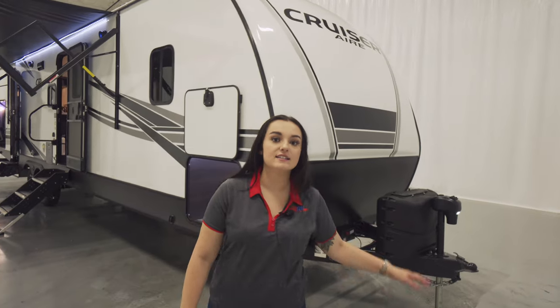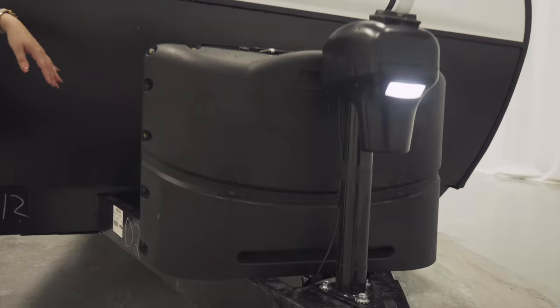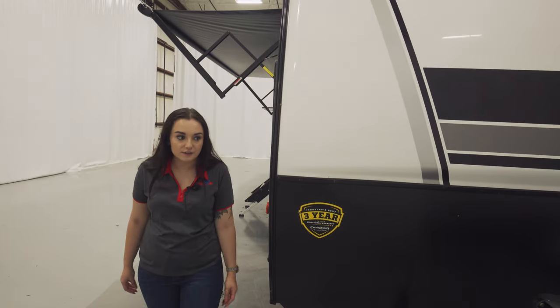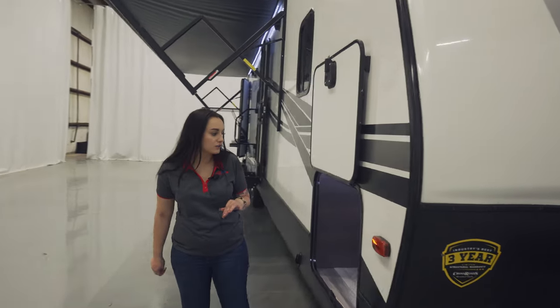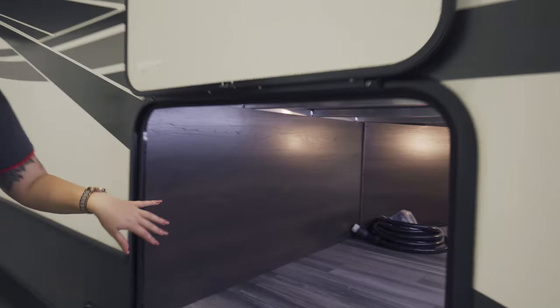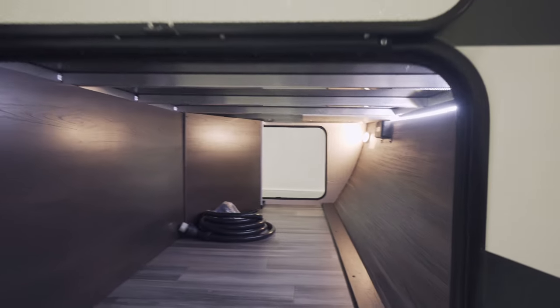It does have an electric front jack. Your two propane tanks will be directly behind it, and then you're going to have your storage for your batteries. Coming over here to the cross-through storage, you do have LED lighting in there. Your power cord can be stored in here, and then whatever extras that you may be camping with.